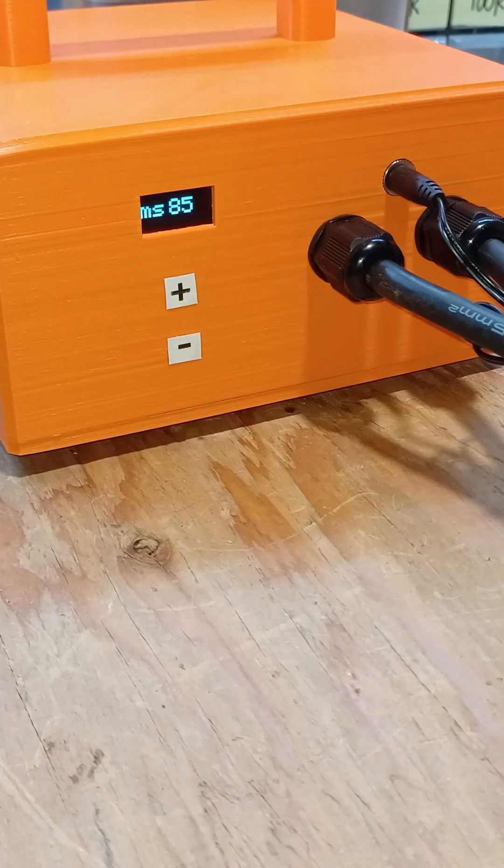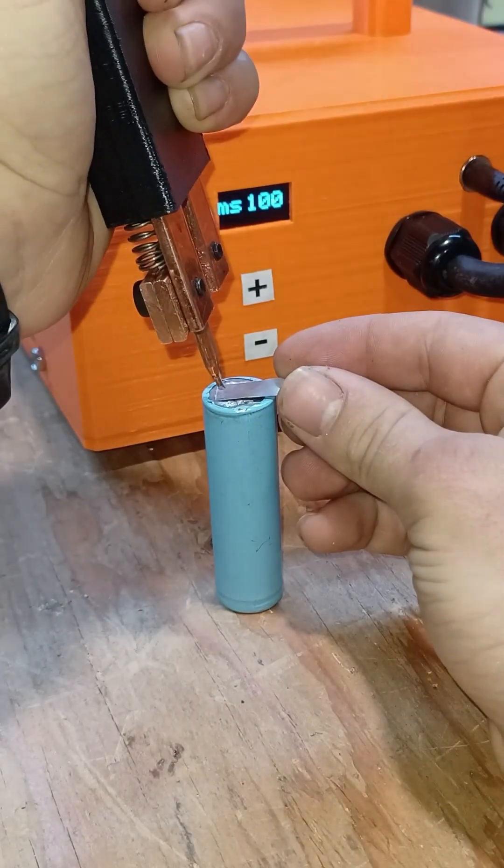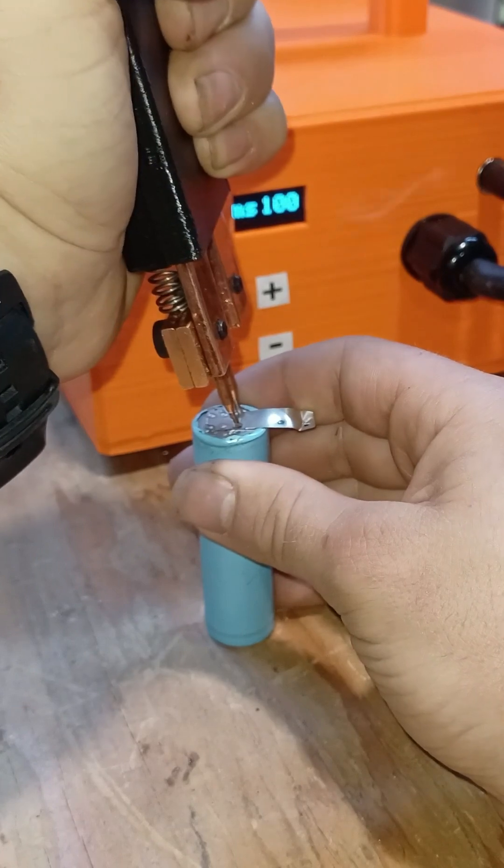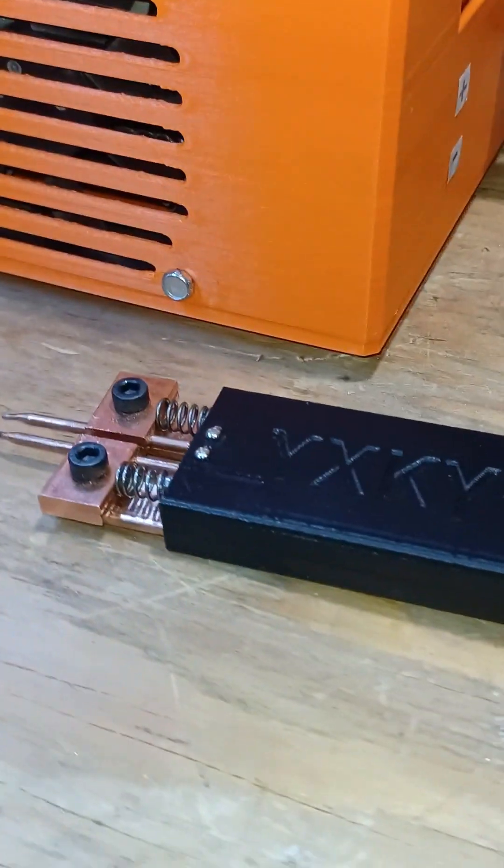For the first test, I'll try to weld a nickel strip onto an 18650 battery. And... it works! What a clean weld!